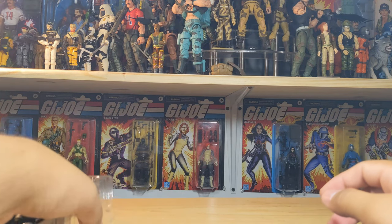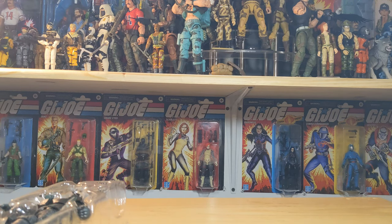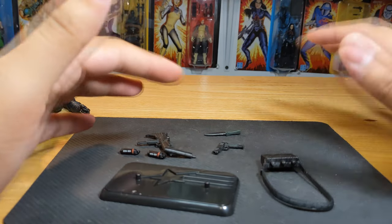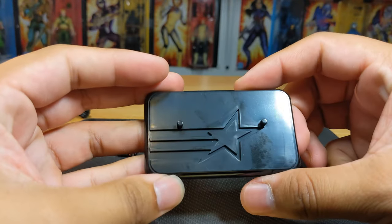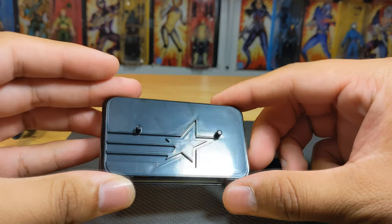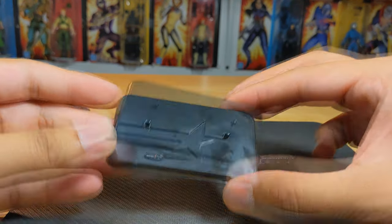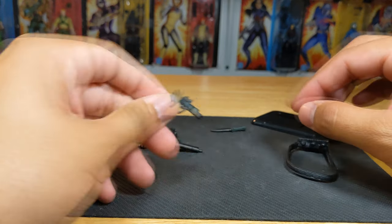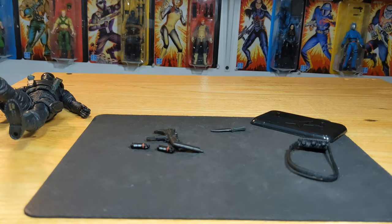We do get a good fair amount of accessories. In terms of accessories, we do have a bit of reuse - obviously the base plate or display stand is going to be reused, but yeah, there's a nice star logo and two pegs there to stand them up. The pistol is reused from Stalker - nope, I just dropped it.